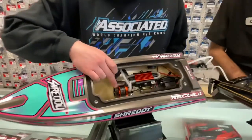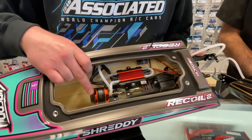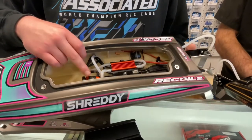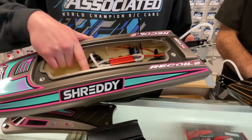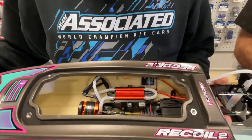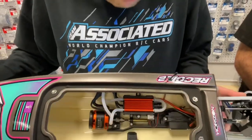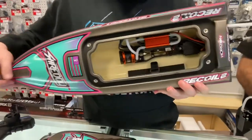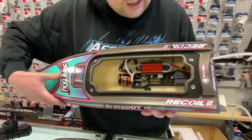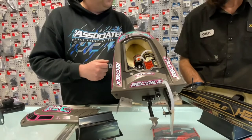Inside you're getting a Spektrum outrunner motor — 2300KV, 4335 size — and a 100 amp water-cooled speed controller with a water-cooled motor plate. The servo is super easily accessible; it's a Pro Boat branded servo, so you may want to change it — totally up to you. The battery goes in with a basic velcro strap and there are two ridge stops on both ends of the battery tray so it's not flopping around. There's also a lot of foam inside the hull.